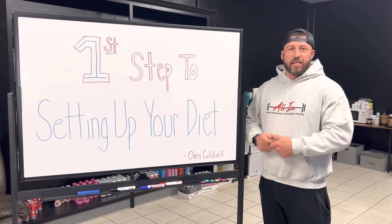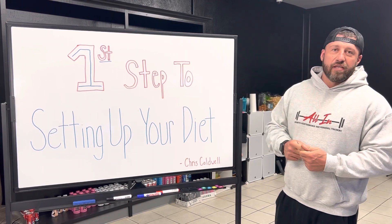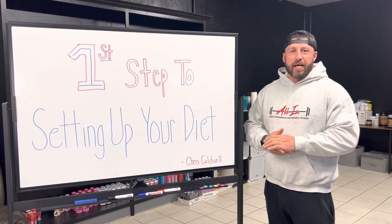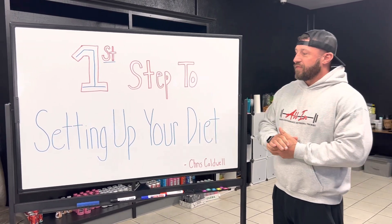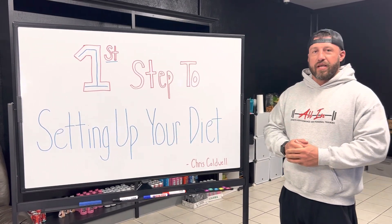Hey, it's Chris, once again coming from the office at Allwind Gym. Another educational video. Last one on nutrition, we talked about how to set up your maintenance calories. Today, we're going to teach you how to take that information and start to actually set up a diet and put yourself in a caloric deficit.